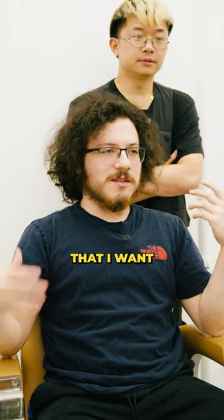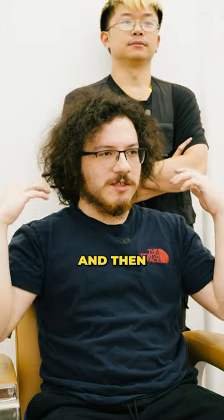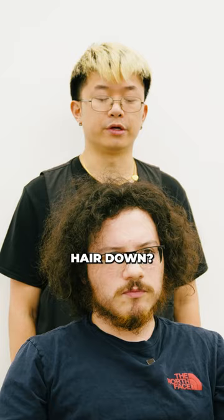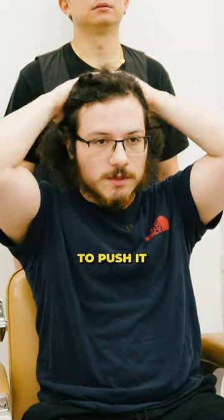I've never really found a hairstyle that I want to stick with. I've been stuck in a cycle of growing the hair out for a long time and then cutting it super short and growing it out again. How do you normally put your hair? Usually just like this. If it gets too long, I use a headband to push it back.